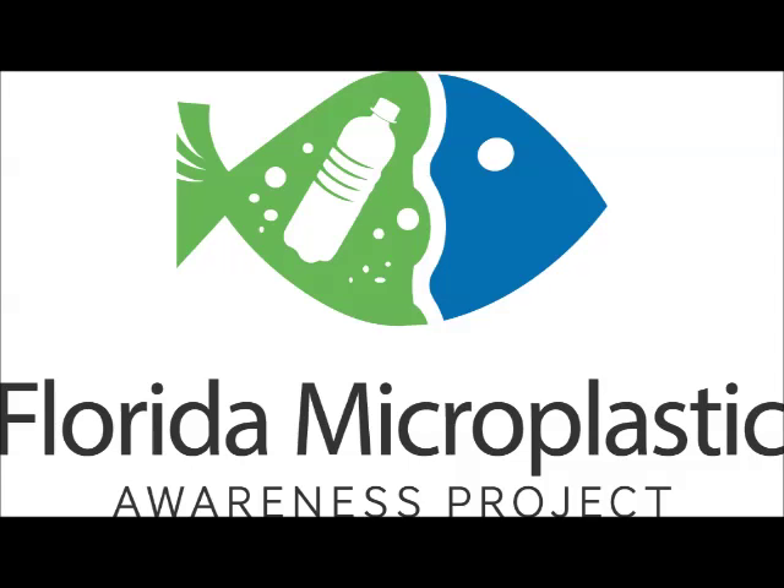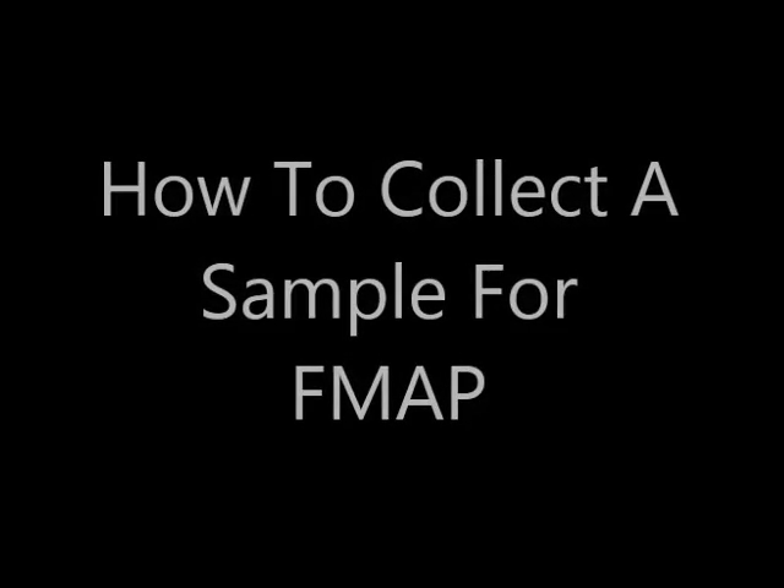Welcome to the Florida Microplastics Awareness Project. This short video is going to show you how to collect a sample for FMAP, or the Florida Microplastics Awareness Project.